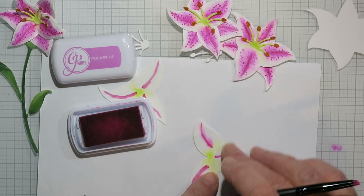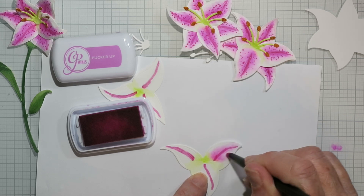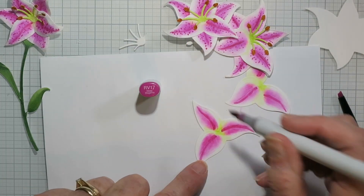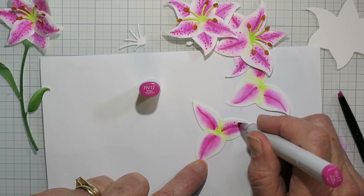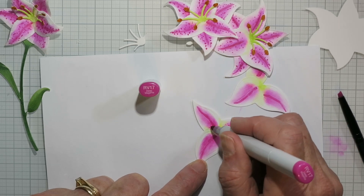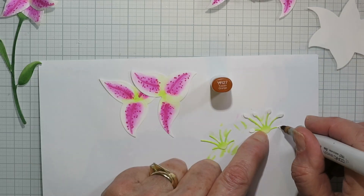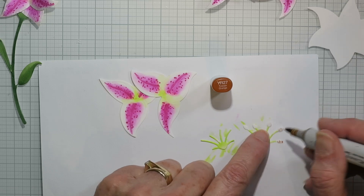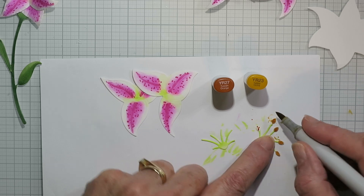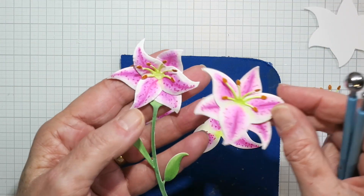I'm coming in with a Catherine Pooler ink in the 'pucker up' shade of pinky purple, using a small brush and just flicking some of that color from the center out to the outer edges. Then I came back with my Copic marker RV17 and added little dots along all those little petals. For the stamen, I'm using YG01 on the bottom and dotting YR27 onto the tips, then came in with YR23 to blend that out a bit, and went back one more time with YR27.